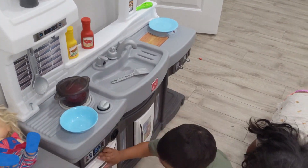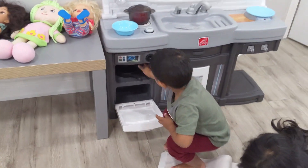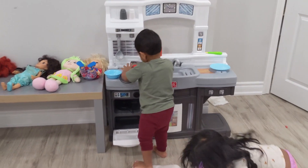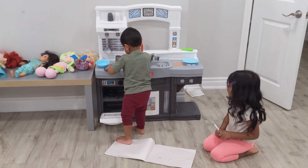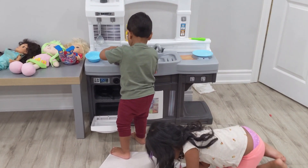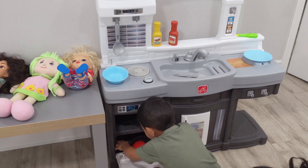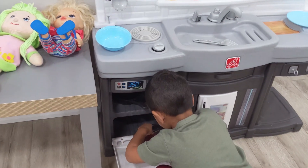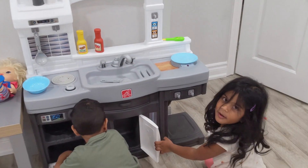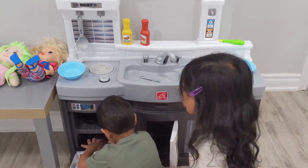Yeah, are you finished? I'm finished. Look, this is how you cut it as you wear. I'm actually cutting it — that one for you. Good job. One and two and three. Where is your fridge? My fridge is here! My fridge is there! Okay.